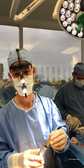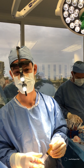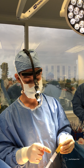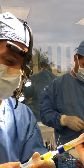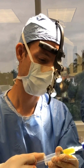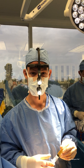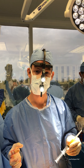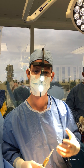I have here PRP, which is platelet-rich plasma. We drew some blood before her surgery, spun it, and all the platelets have been concentrated in this yellow fluid. We're going to inject this into the tissue where the fat grafting will be placed, and this is going to help the blood vessels get into that area faster, aiding the survival of the fat grafting.